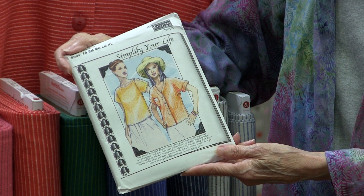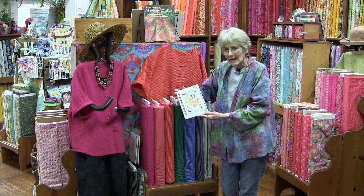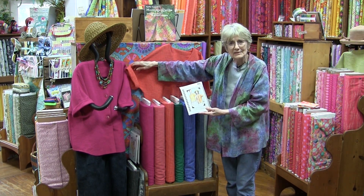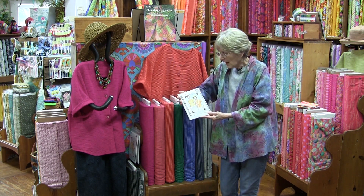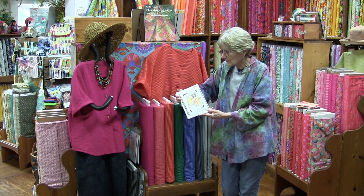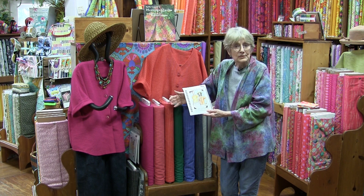This particular pattern is from Cutting Line and it's called 'Simplify Your Life.' It actually has two different patterns on it, and the one we always feature is the easiest one to sew. It has no sleeves, so you don't have to worry about setting in a sleeve, and no collar. I call it the baseball shirt — it's very simple and a great summer top.